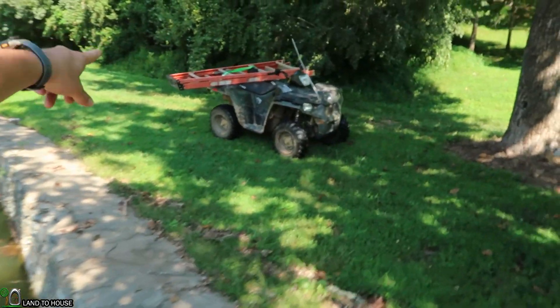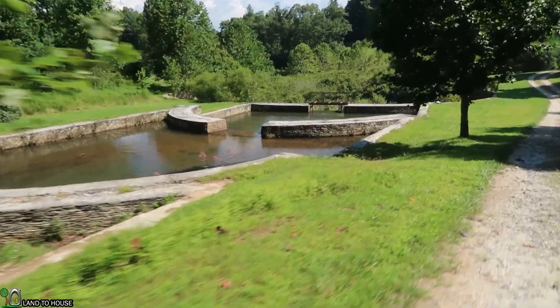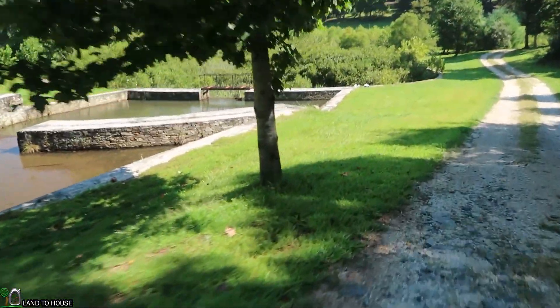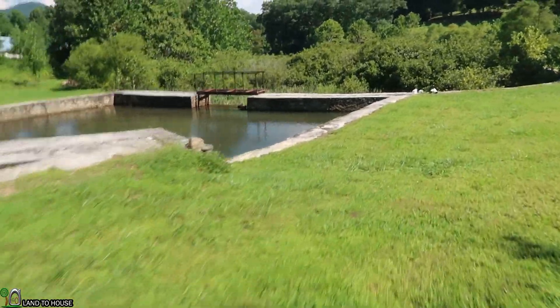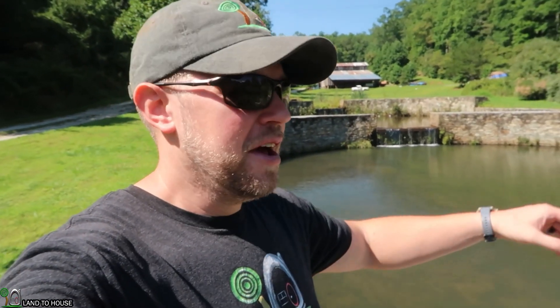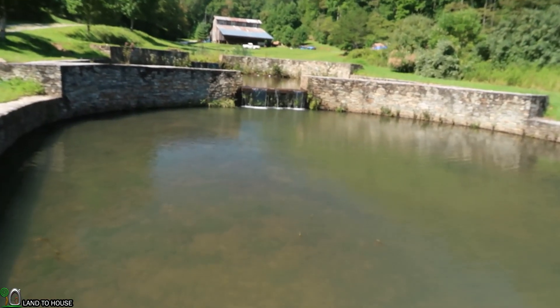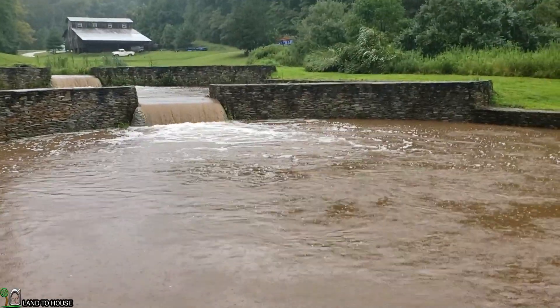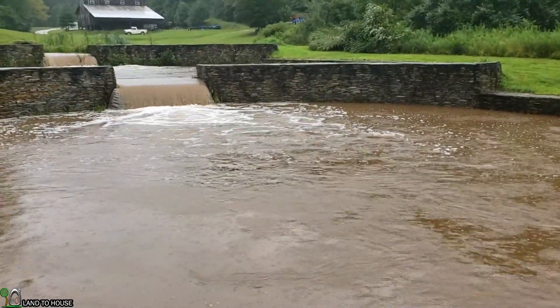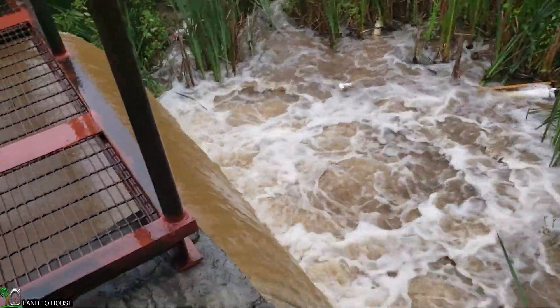I brought a ladder and you'll see why I did that here in just a bit. Now on the other side of the pond, this is the waterway I've been using for more testing of this four inch unit. You can see what it looks like on normal flow, and let me show you what it looks like on really high flow. It must be pushing a couple thousand gallons and I have lost my four inch turbine over there in the water because of this massive flow.